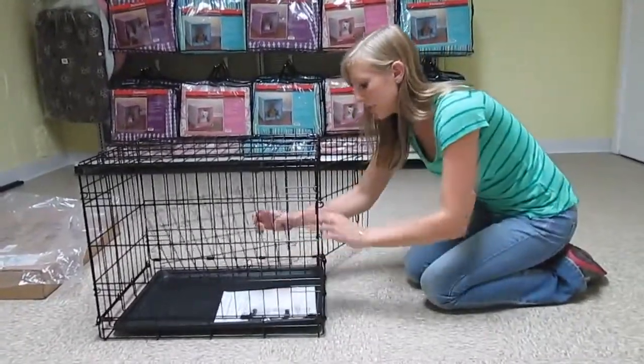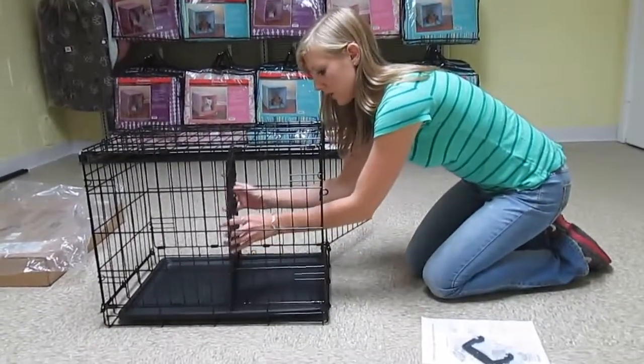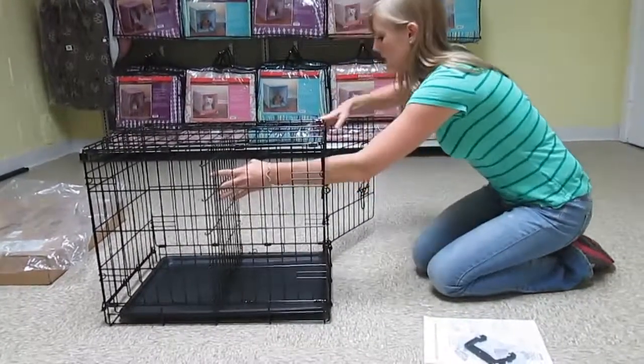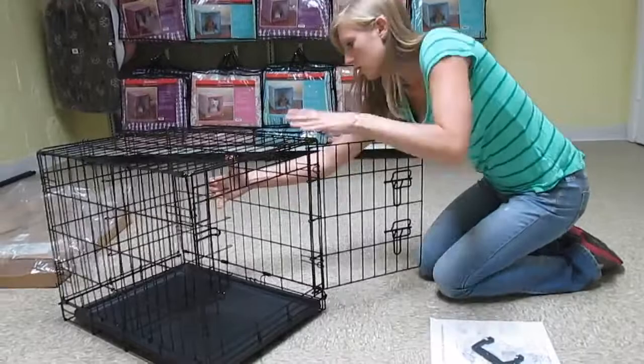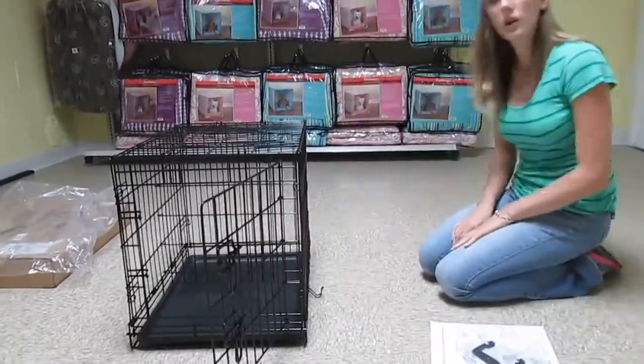Once you have the crate assembled with the door open, you can move the divider — put it where you feel like it should be for the size of your puppy. Hook that on one side, the other side, and that's that.